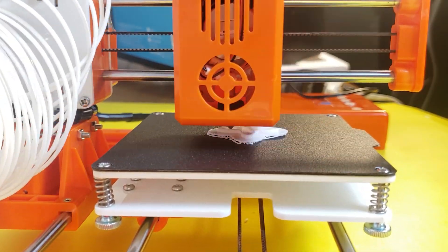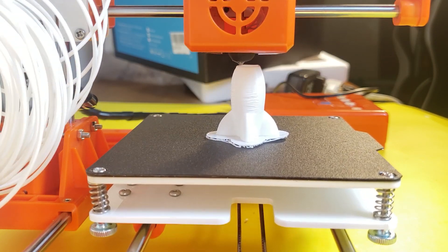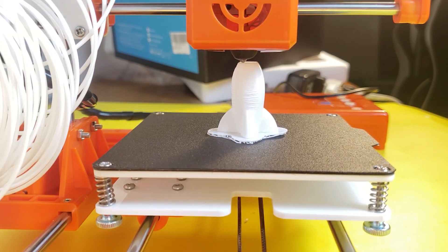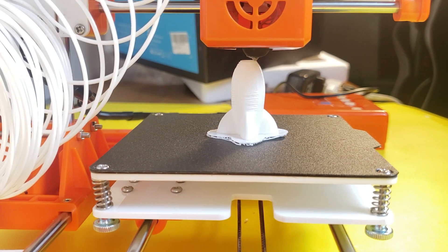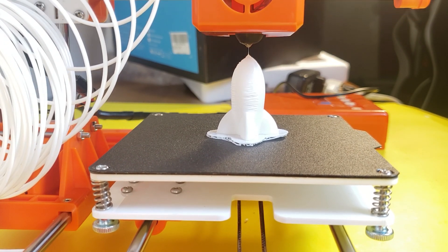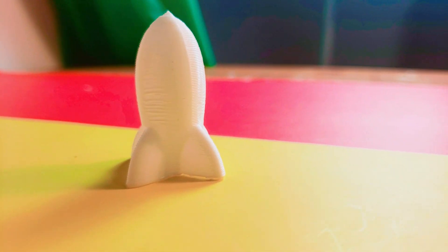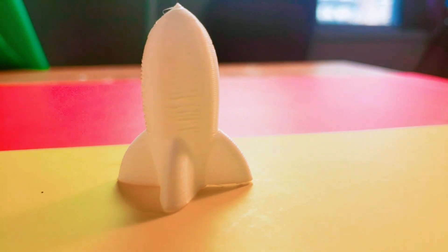This is a rocket I built with the 3D printer. You can see the detail in the model it builds, and also how sturdy and reliable the PLA is that the 3D printer prints.